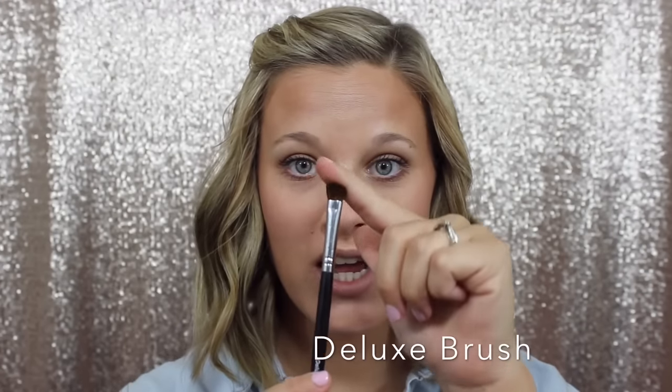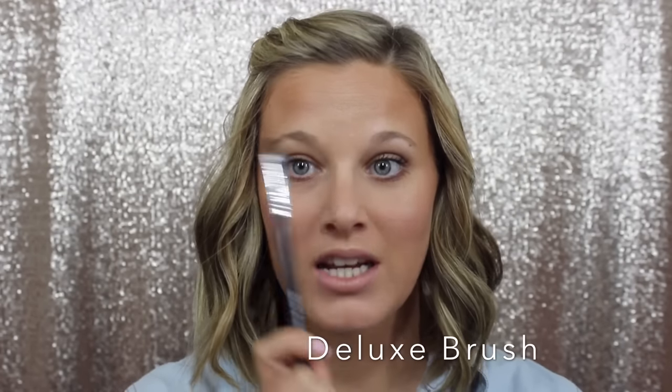The next brush I want to talk about is our Deluxe Brush. This is one of my go-to brushes. There are about three brushes in the eye set that I am just ride or die for, and this is one of them. This brush is made out of pony hair. It's very soft and easy to use. I use this for my transition blending shade — the first shade I go in with. I put this on with windshield wiper motions back and forth on my eyelid. You can also use it for applying pigments all over your lid, but mainly I use it messily in my crease for that first transition shade.